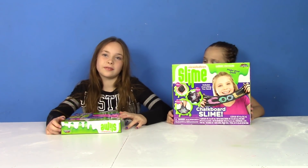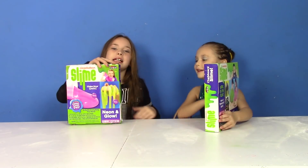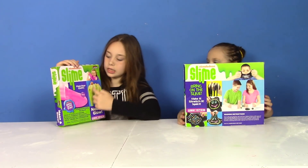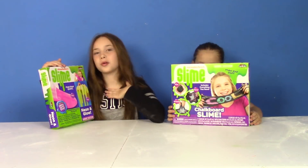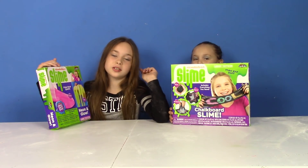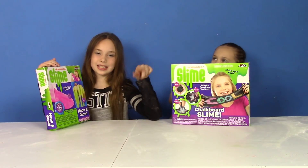Hey guys, welcome to this video. Today we're going to be making Nickelodeon Slime Kits. I have Neon Slime and she has Chocolate Bird Slime. Before we start this video, make sure to subscribe and hit that bell. Let's get started.